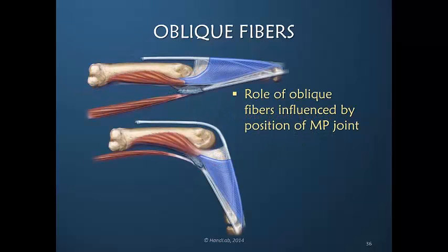So the role of the oblique fibers, as well as the transverse fibers, is influenced by the position of the metacarpal phalangeal joint. The position of the metacarpal phalangeal joint is the prime determinant for whether transverse or oblique fibers are more active. Certainly they both are receiving tension, but which is getting a more direct line of that tension?